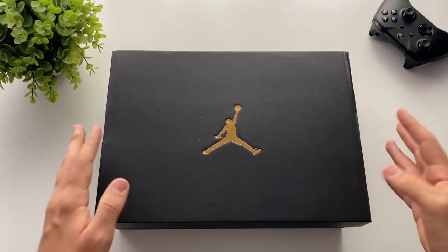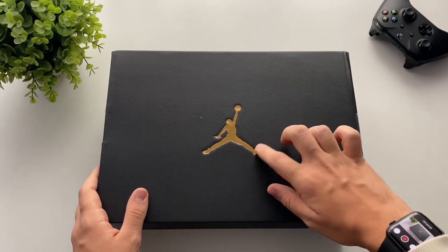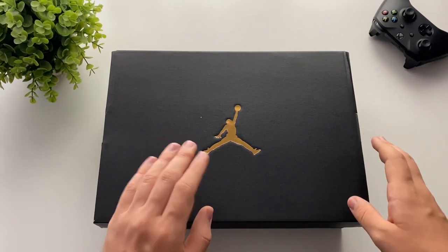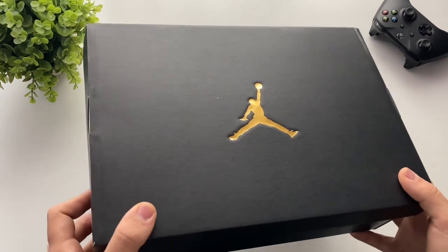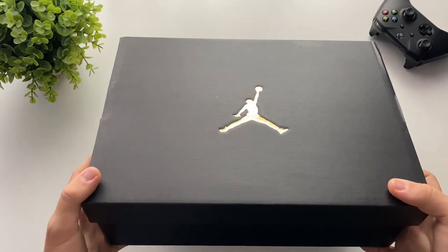Here, as you can see, is the box — it's just a black box with the Jumpman logo embossed in gold, as you can see. I was really impressed with the box.